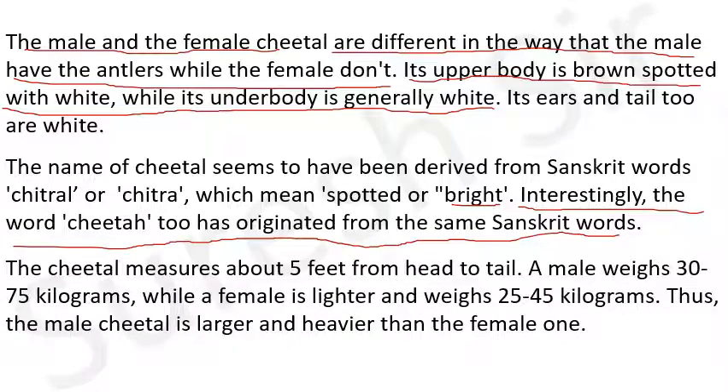The cheetal measures about five feet from head to tail - cheetal की लंबाई सर से पूंछ तक लगभग पांच फीट होती है। A male weighs 30 to 75 kg - एक नर cheetal का वजन 30 से 75 kg होता है - while a female is lighter and weighs 25 to 45 kg - जबकि मादा कुछ भार में हल्की होती है और उसका भार लगभग 25 से 45 kg होता है। Thus the male cheetal is larger and heavier than the female cheetal.